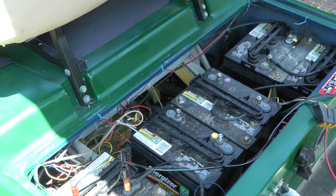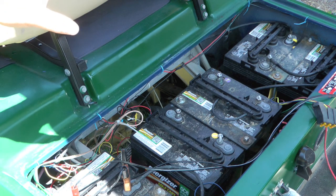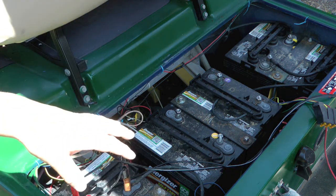Hello YouTube! W and J's Handy Dad here. Today we're talking about reviving dead golf cart batteries. I'll be honest, I don't know what happened here, but I turned up with three of the golf cart batteries showing 0.0 volts.